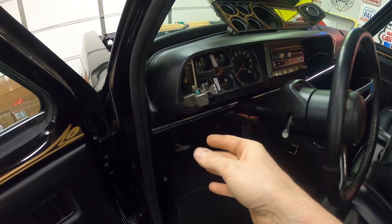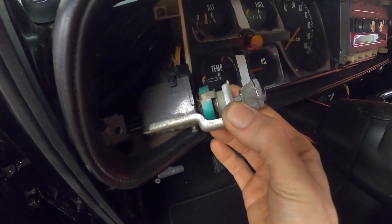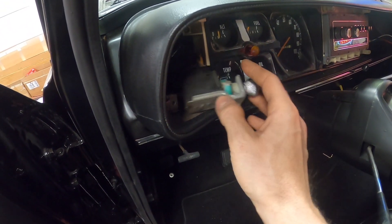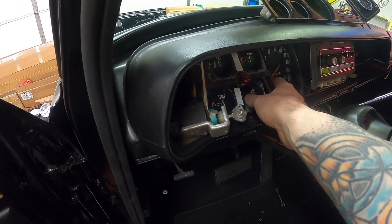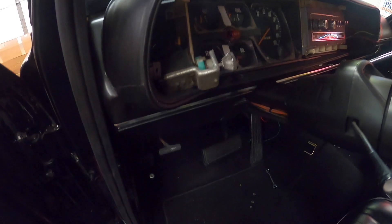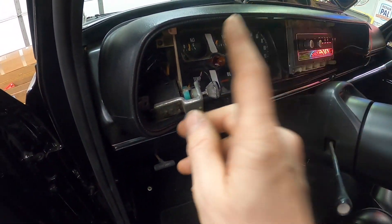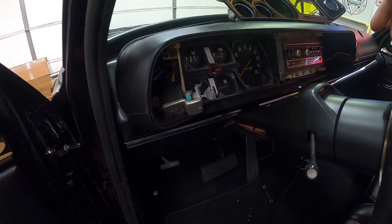My next step is playing around with the headlight switch itself. It's acting a little goofy - this is the original, it says Mopar on it. I am getting dash lights, turn signals, and parking lights, but no headlights. I might play around with it a little more, but I've already spent a few hours on it today.